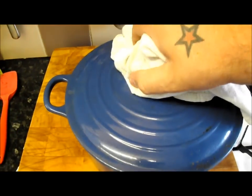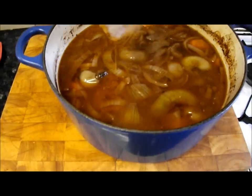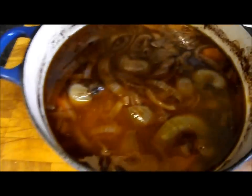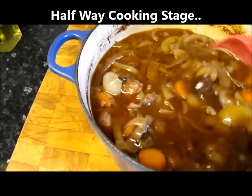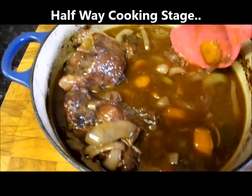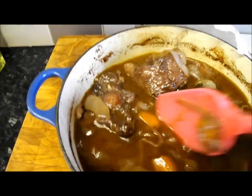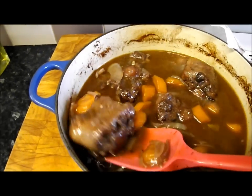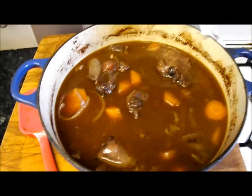Right, we're just at the halfway point of the cooking now — this is an hour and a half in. Let's take the lid off, take that cartouche off a minute. Look how lovely and rich that is in there. Just give that a stir — there's lovely chunks of meat, dark, rich colour. Put the cartouche back on and get it back in for another hour and a half.